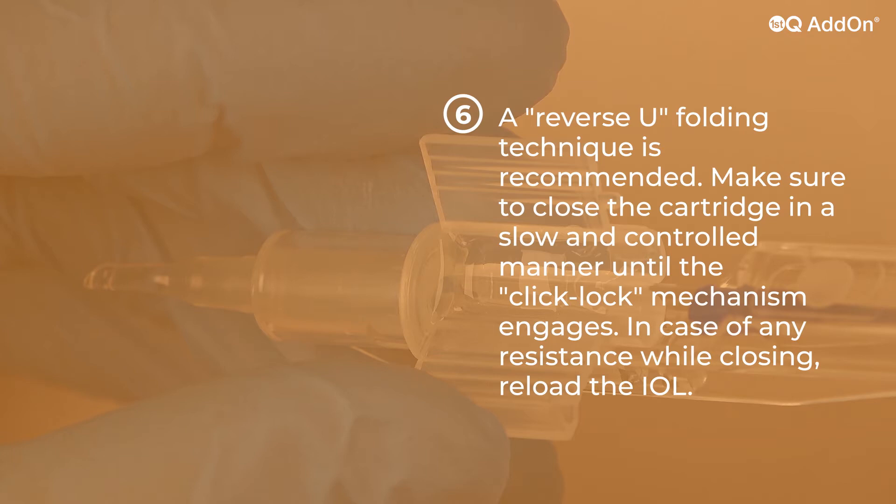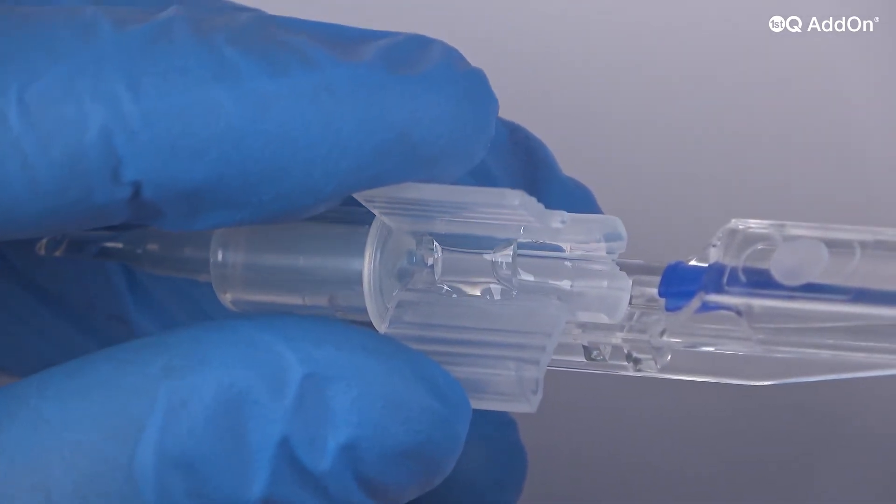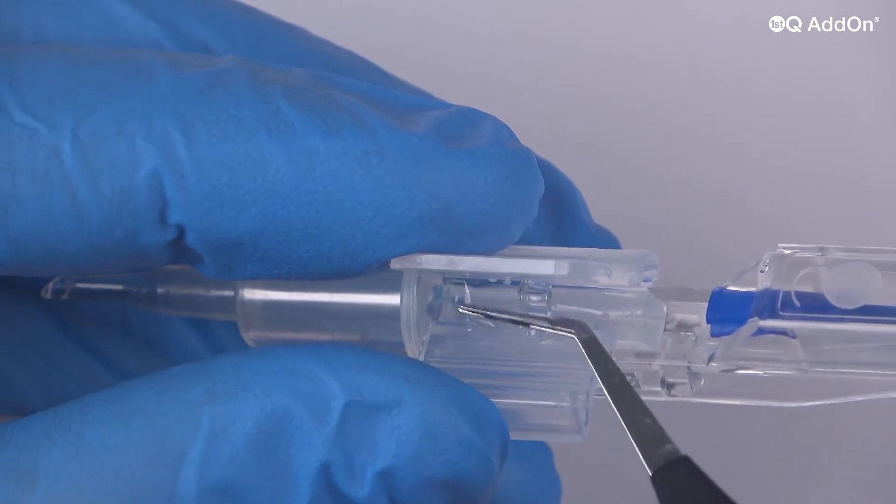Make sure to close the cartridge in a slow and controlled manner until the click-lock mechanism engages. In case of any resistance while closing, reload the IOL.